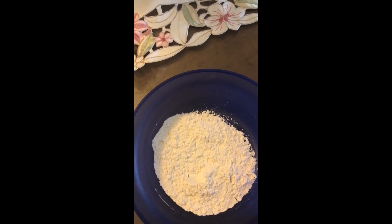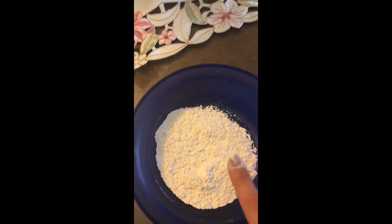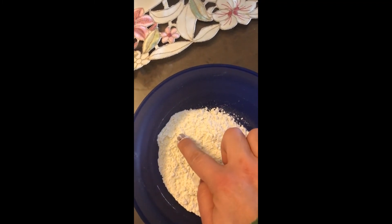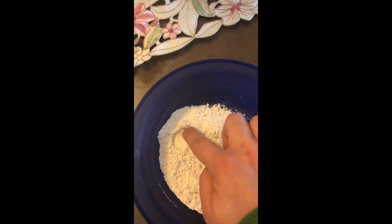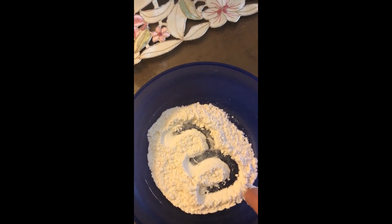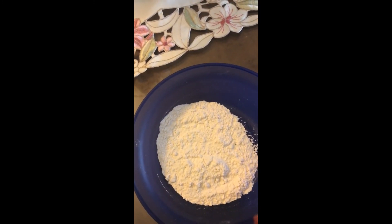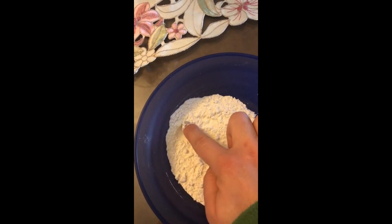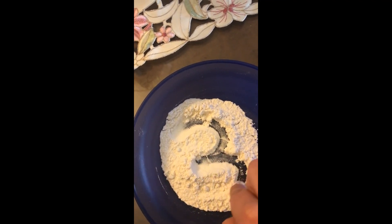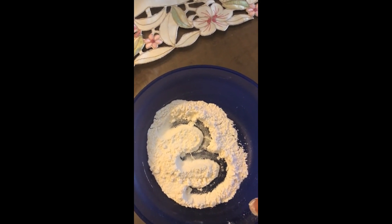What number are we learning about this week? Three! Let's trace number three in the flour tray. Start from the top, round, and another round — number three! One more time, let's shake the tray. Start from the top, round, another round — number three! I hope you try it.